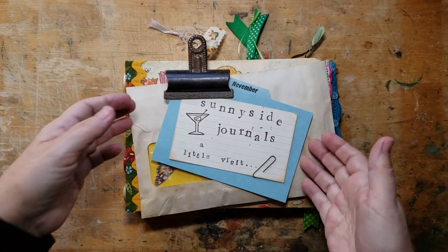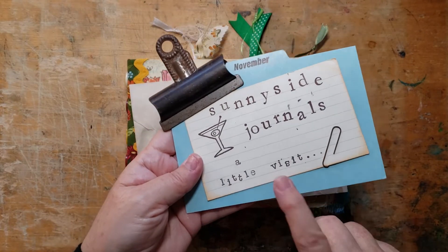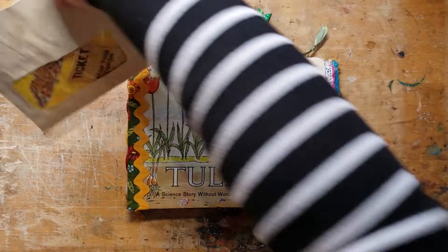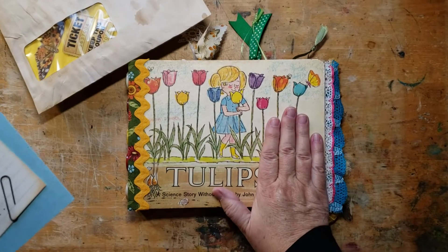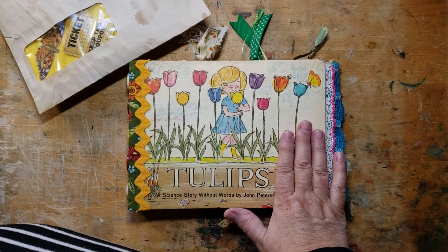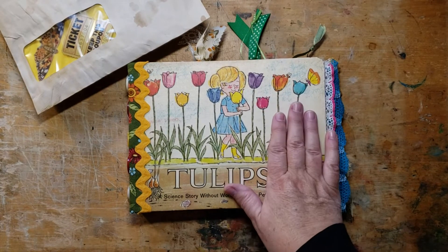Hi there, welcome to Sunnyside Journals. I'm Catherine and I'm just here with a quick little visit. I wanted to show you what I finished doing with tulips and then I just wanted to share a few of the books that I found today at my Kirby church book sale.